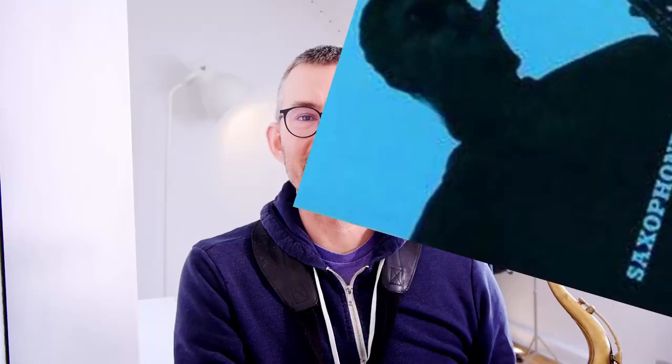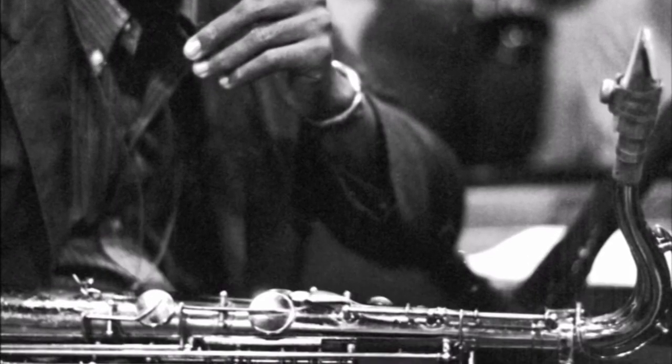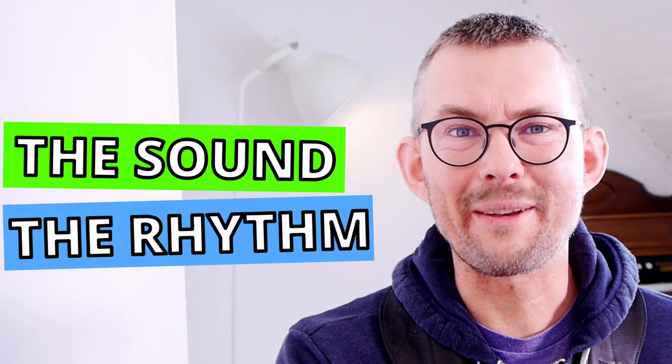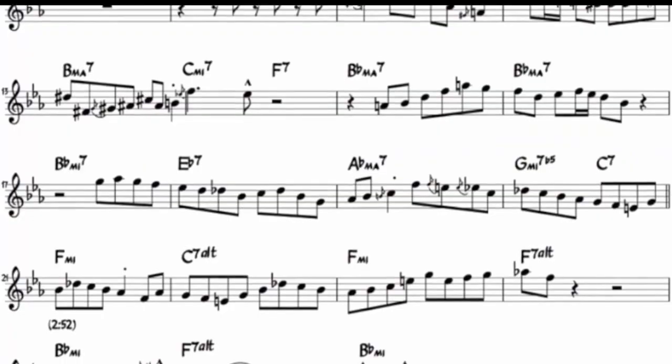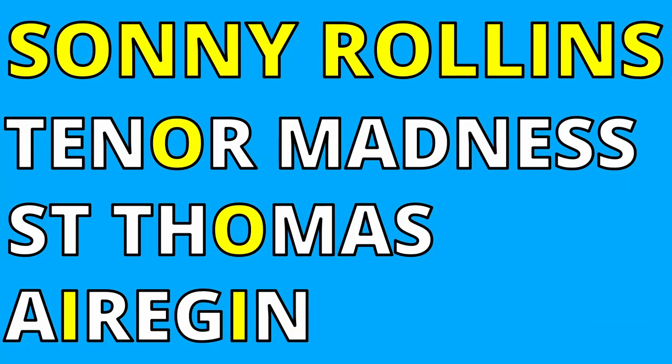The unmistakable sound of Sonny Rollins. Coltrane said that Sonny Rollins is one of the best. Sonny Rollins is outstanding — I'm a huge fan of Coltrane, and Sonny Rollins is as big an influence. The sound, the rhythm, the articulation. This is Sonny Rollins and the three solos you have to check.